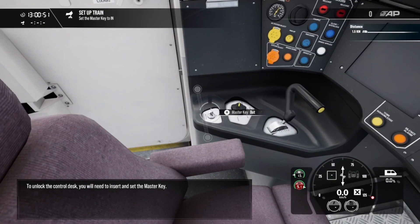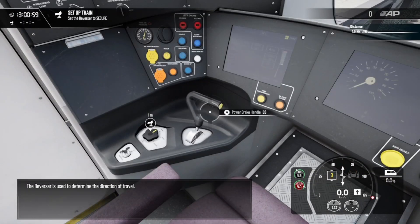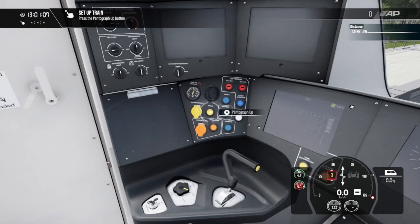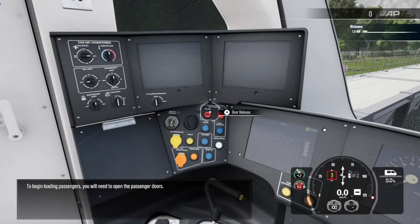To unlock the control desk you'll need to insert and set the master key. The reverser is used to determine the direction of travel. To begin loading passengers you will need to open the passenger doors.